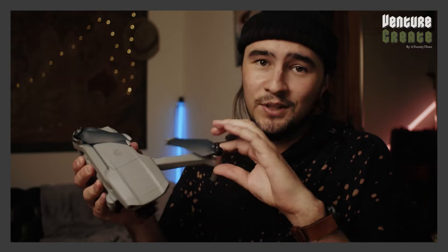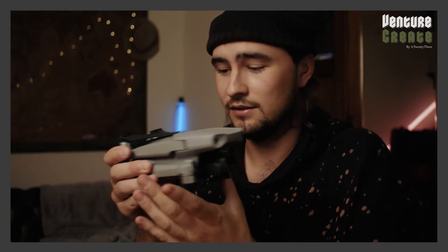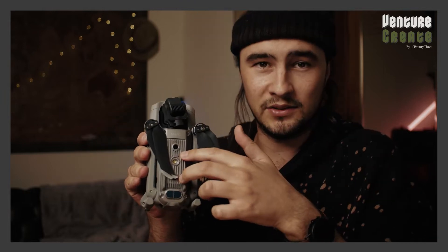So the arms, you know the deal, they just fold out — exactly the same as the Pros and the other Air. It comes with a gimbal mount as well, but I lost it already. In terms of sensors, the drone has two on the front, two on the back, two underneath as well.